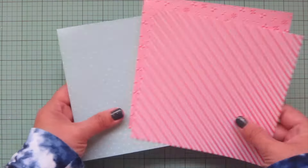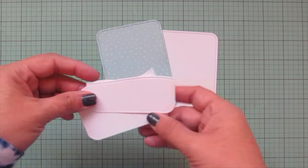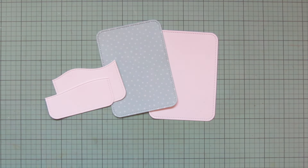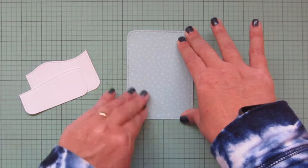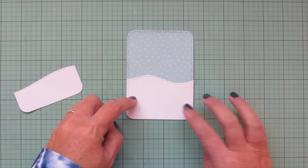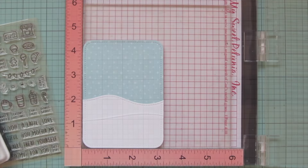For my focal panel I'll trim down the snowflake print with the second largest of the large stitched rounded rectangle stackables, giving me a slightly smaller focal panel to let more of that beautiful pattern paper show through. I also trimmed down two snow drifts with the stitched hillside borders, and trimmed an extra white panel to glue the pattern paper to for added stability since I want to pop this up on the card. Then I'll glue on the snow drifts, making sure not to put glue near the top edge so I have room to tuck things behind them.